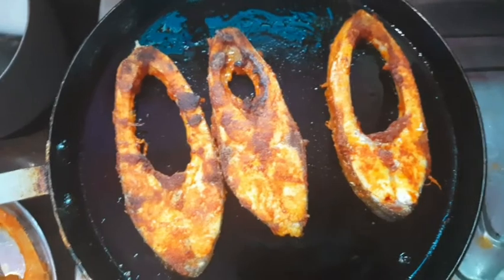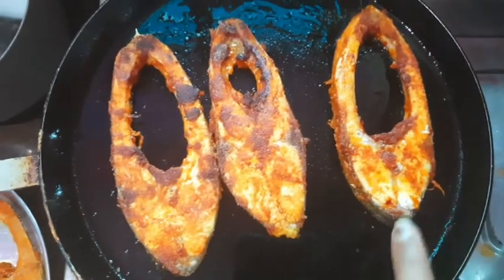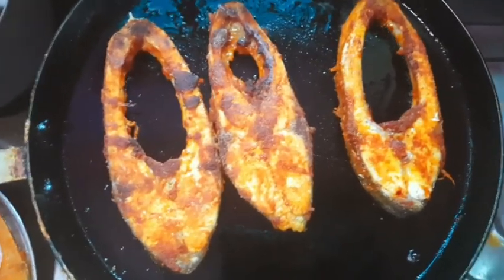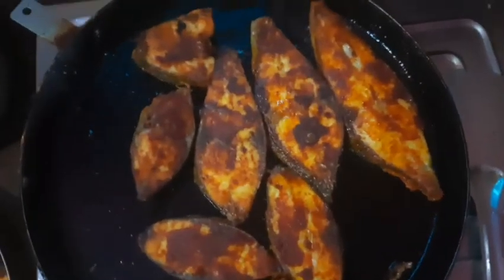Now you can see the masala in the pan. The masala is fresh. Now the masala is ready.